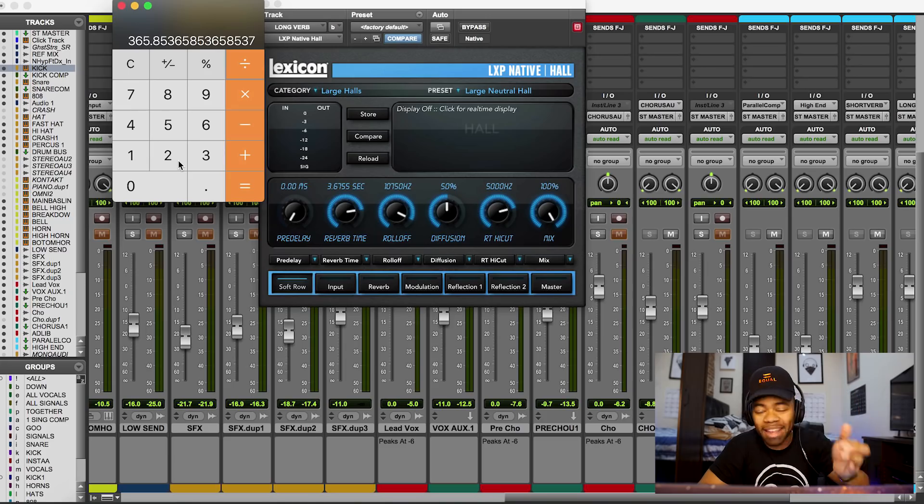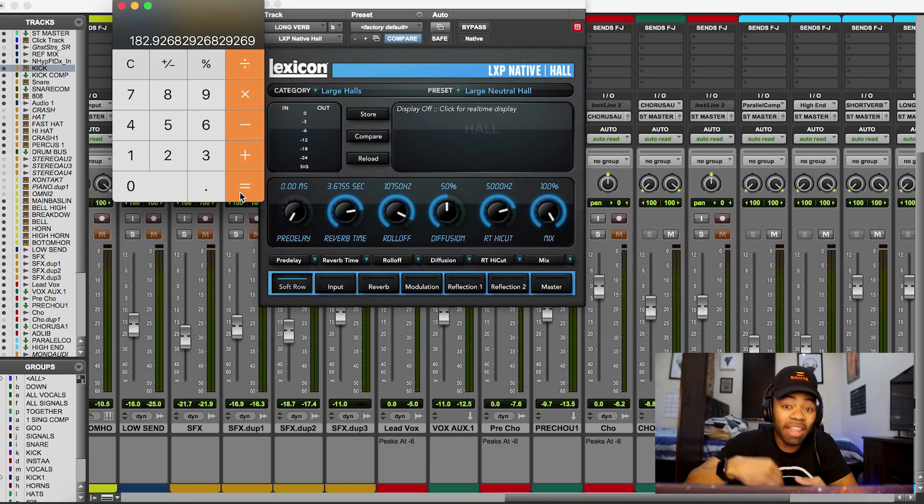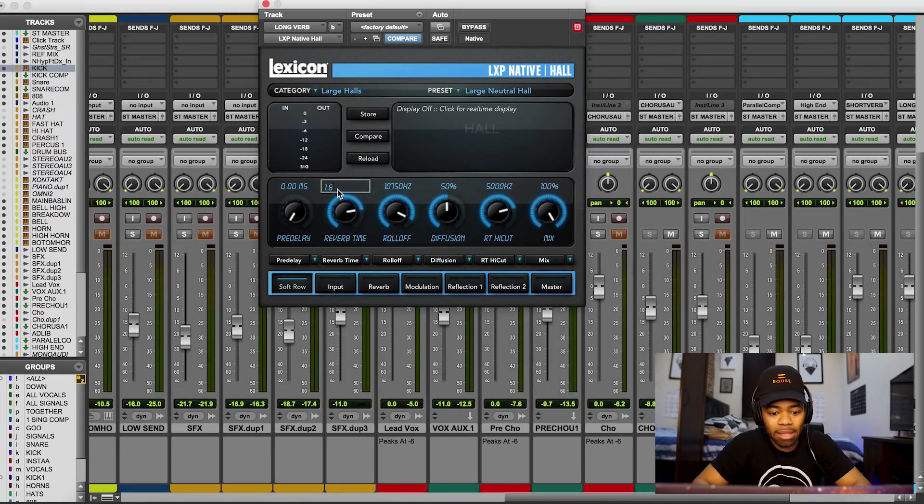How do you find the eighth note reverb time? Simple — divide the quarter note value by 2. 366 ÷ 2 gives us the eighth note timing. And if I divide that by 2 again, that'll give us the 16th note, and so on. So I'm going to take 182.9 — round up to 183 — and type that into the reverb time. 183ms.